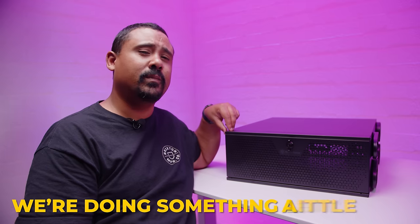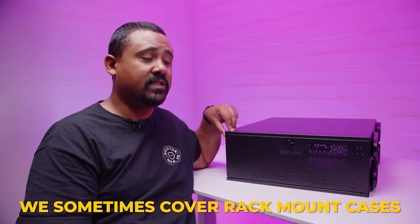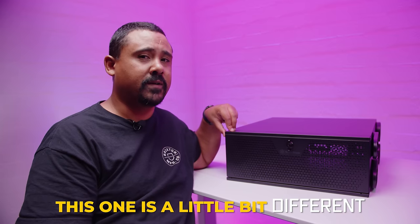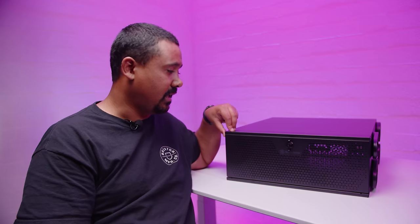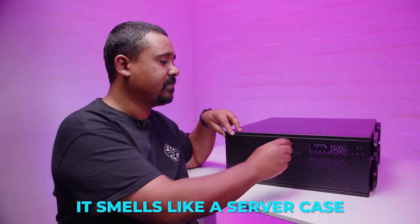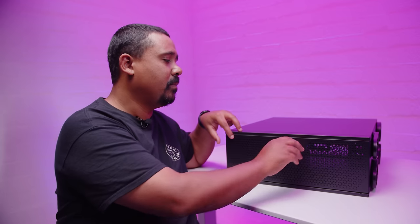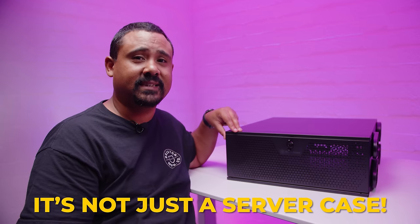Hey Gear Seekers, I'm Nick. We're doing something a little bit different today. We sometimes cover rack mount cases. This one is a little bit different — it looks like a server case, it smells like a server case, it has an open front door like a server case, but it's not just a server case.